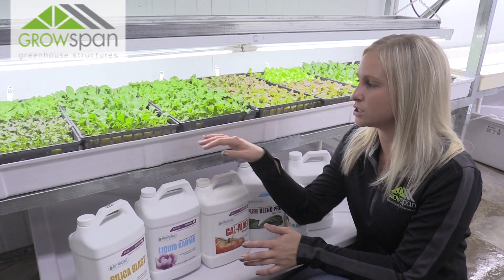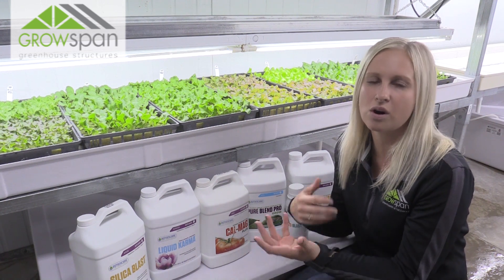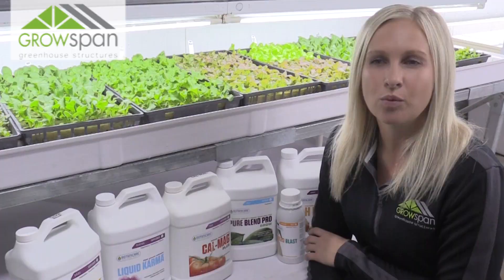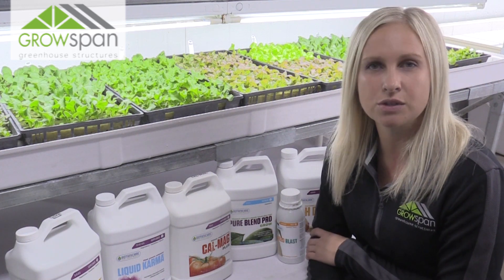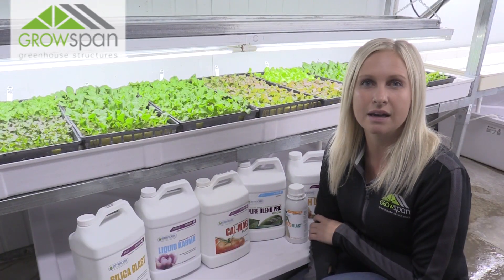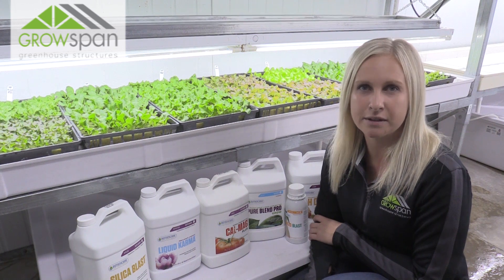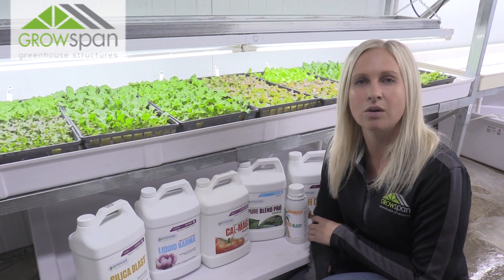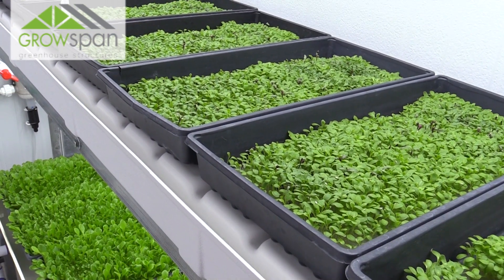Then all that water just falls back down into the reservoir where it is stored and recirculates over again. We use Botanic Care products for our nutrient solution. If you go on their website, they have all kinds of different recipes for different plants, different plant life stages and whatnot, so you can just go and pick out your nutrients and they work great.